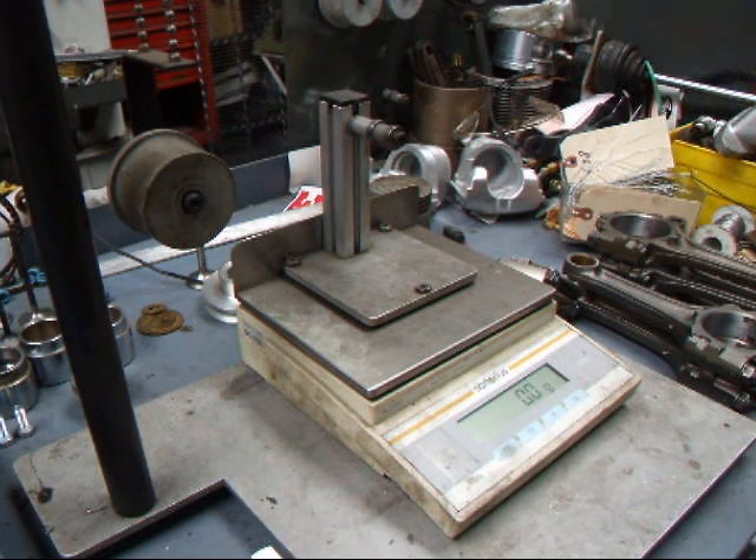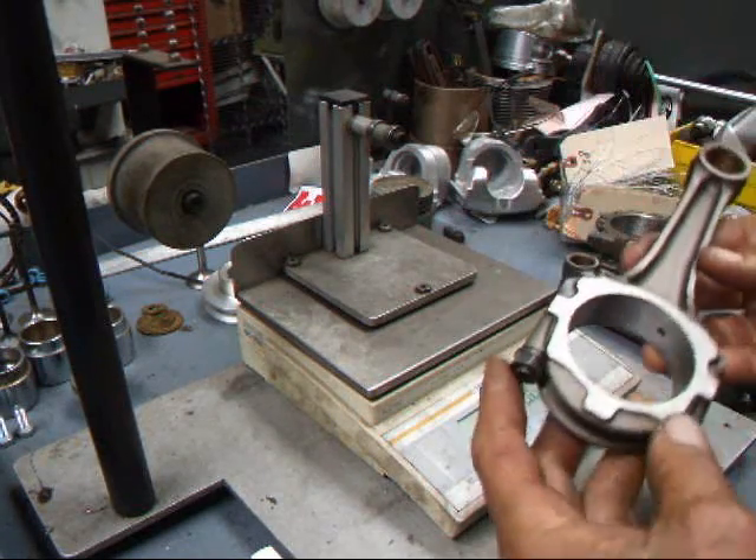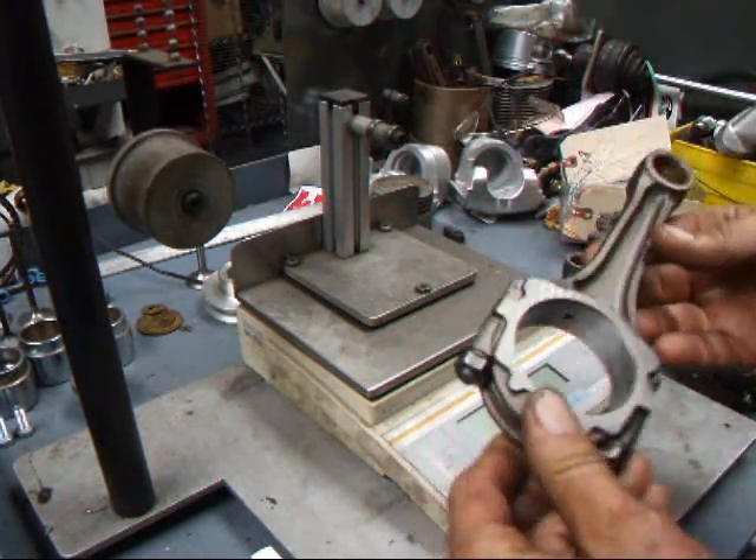Hi, this is John at Costa Mesa R&D. Today we have a set of Toyota rods that we're going to balance, and I want to show you how that's done.